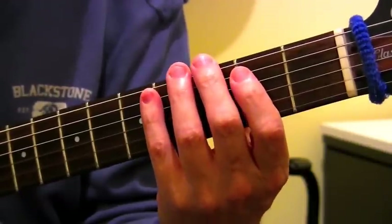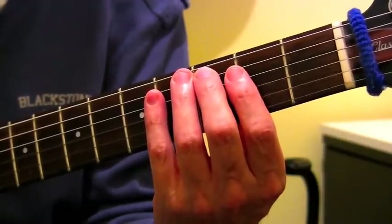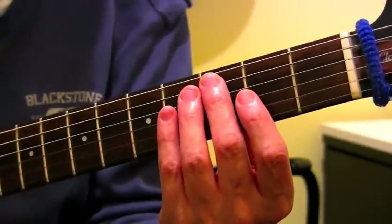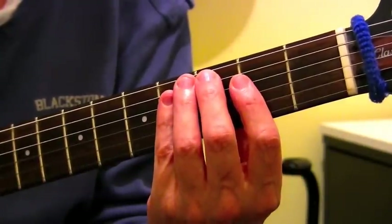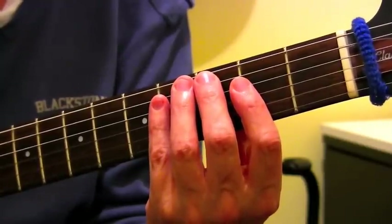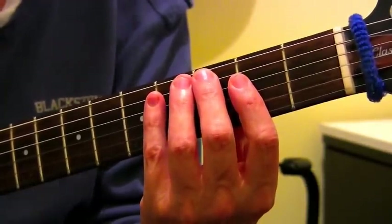Now here's the thing that you need to remember. The chord types that we get from this follow a set order, and that's true for all 12 major keys. The thing that overrides any specific key is that the chord types will always follow a set order that goes: major, minor, minor, major, major, minor, diminished.